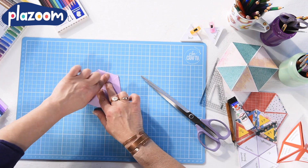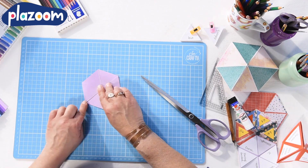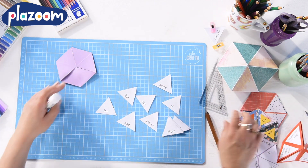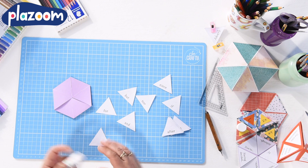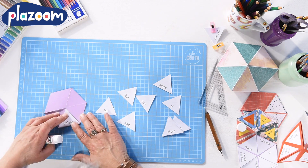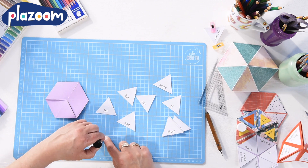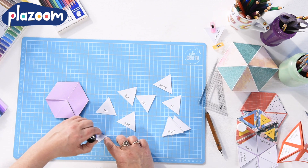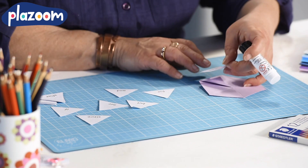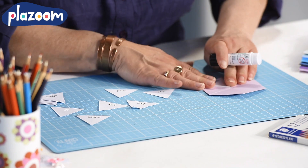Leave it time for the glue to dry before you start working your piece of card. Once you've made your hexaflexagon, you can add words or numbers — anything that you like — to each triangle. I've got some word triangles that remind me of the different conjunctions I could use in my writing to make it more interesting. But you can add anything you like: times tables, sentence starters, science questions, whatever you would like to remember.